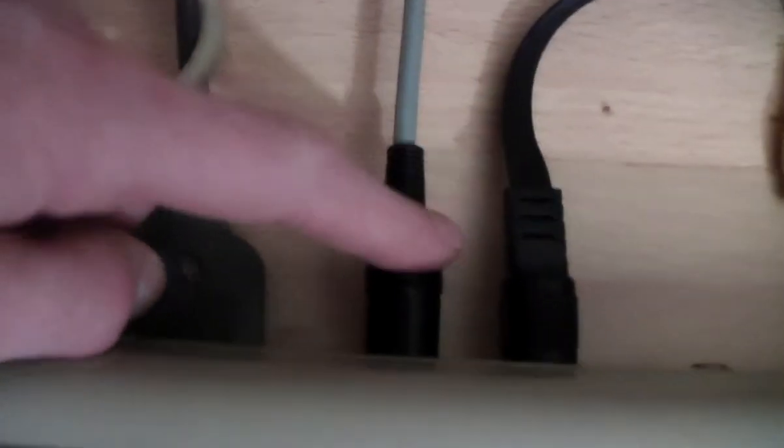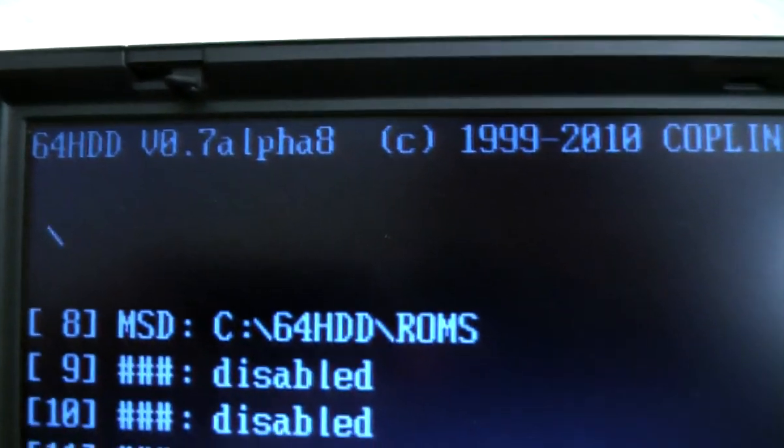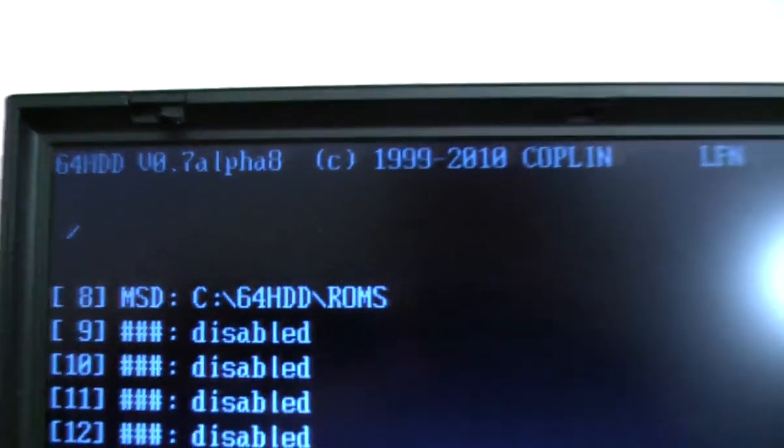I have connected this laptop to my Commodore 64 using an X1541 cable. It goes to the disk drive DIN port and on the other end the parallel printer port, and I'm using a program called 64HDD which basically emulates a disk drive for the Commodore 64.